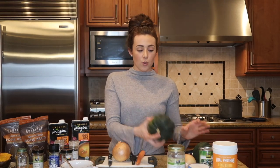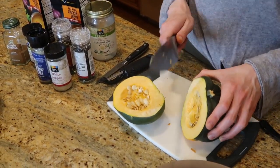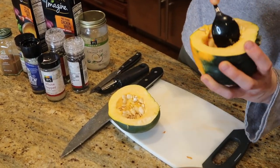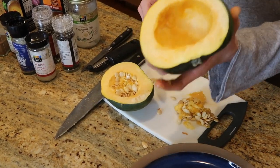First things first, set the oven to 400. You are going to use acorn squash — you can also use butternut squash. Squash is super healing and a great winter vegetable to have. I already did the prep work. What I do is take the squash, cut it in half, scrape out the seeds literally like a pumpkin, put it face down in the oven at 400 for about an hour, depending on how fast your oven cooks. When that's done, let it cool off completely.